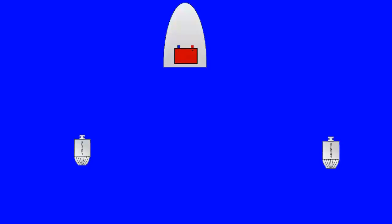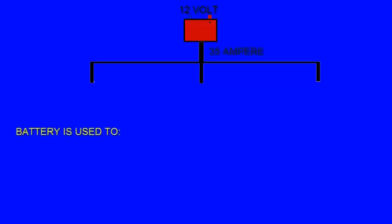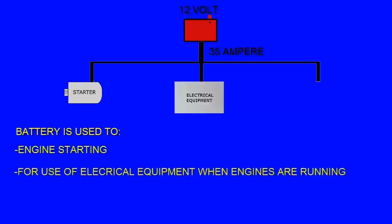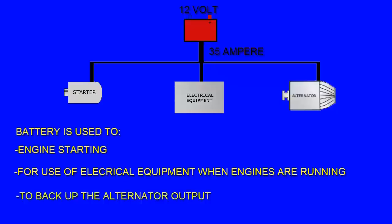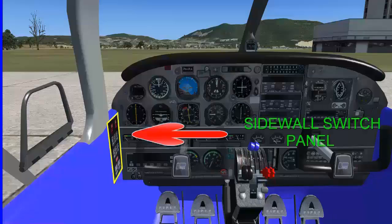The electrical system is supplied by one battery and two alternators. The battery is located in the nose section; one alternator is mounted on each engine. The 12-volt battery provides 35 amperes of current for engine starting, for use of electrical equipment when the engines are not running, and as a stored electrical power backup for the alternators. The battery has a master switch located inside the wall switch panel.